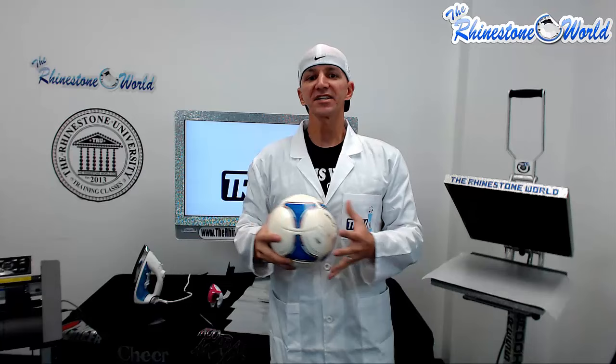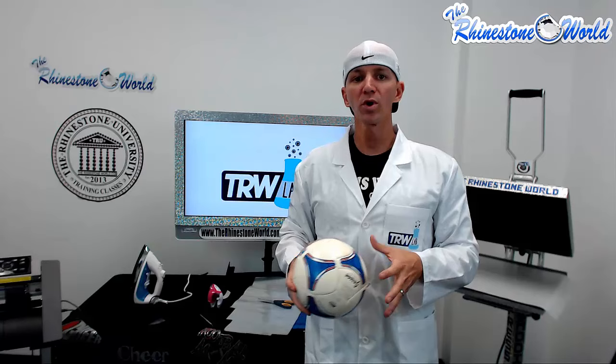Hope you enjoyed this edition of the TRW lab. If you have any questions, give us a call — the number is 941-755-1696. This is Matt with rhinestoneworld.com — you guys all have a great day.